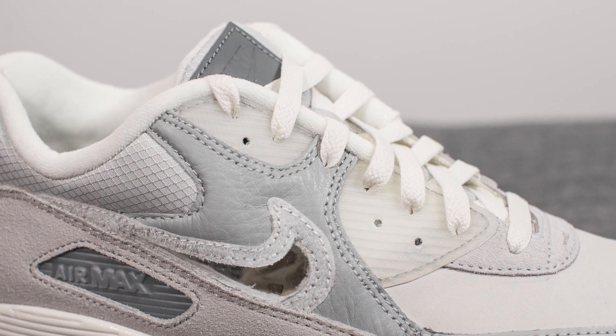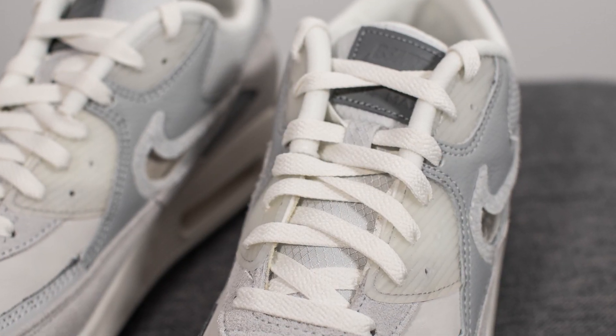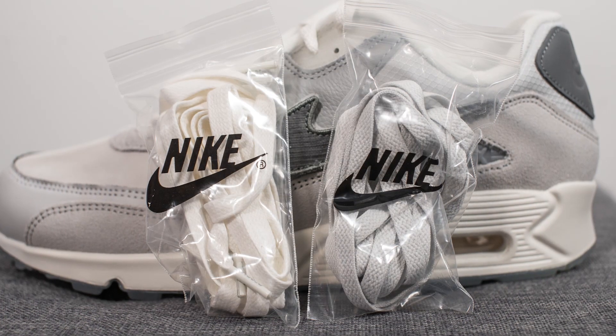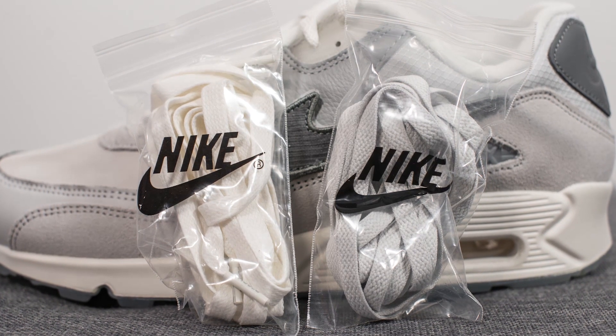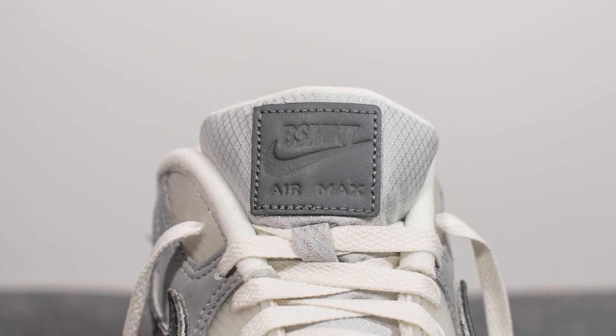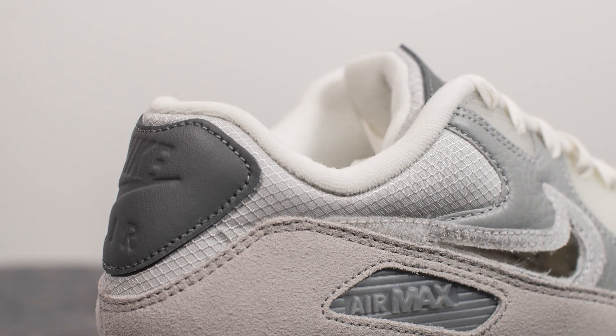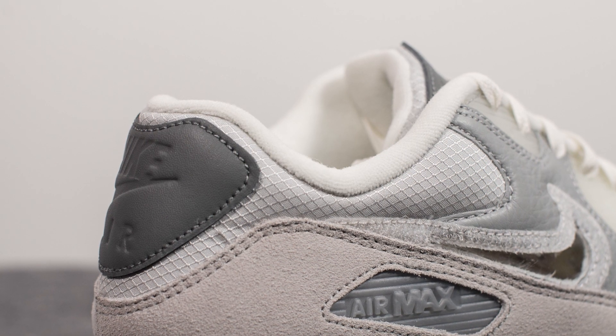On top of this we have the eye stays done in semi-translucent rubber. In terms of laces, these come standard with a flat-style cream-colored lace, but they also give you two extra lace options. Underneath the laces we have the tongue, which is covered in nylon in a crosshatch fashion, with a leather patch at the top featuring the Basement wordmark and a Nike swoosh.